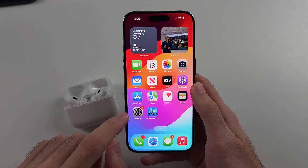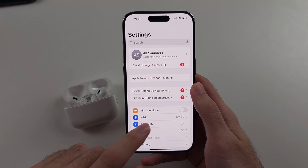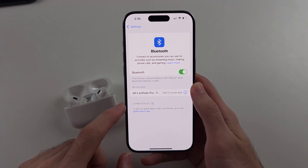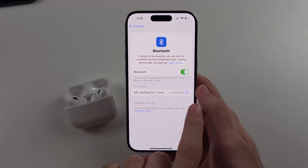So let's check by opening Settings, then we're going to select Bluetooth, then we're going to connect our AirPods, then we'll tap on the 'i' icon.